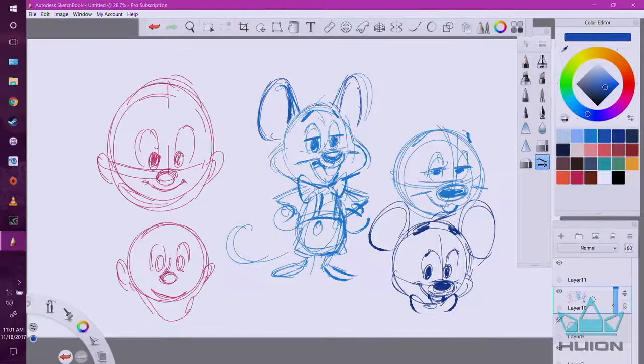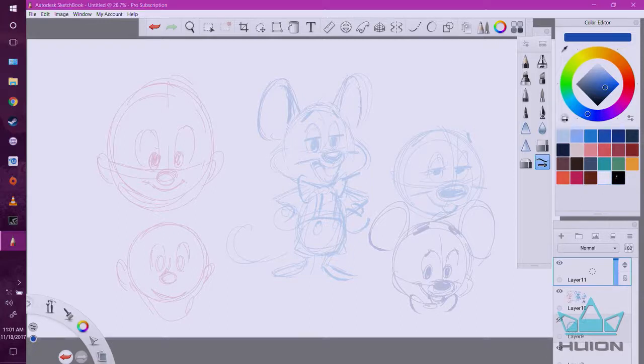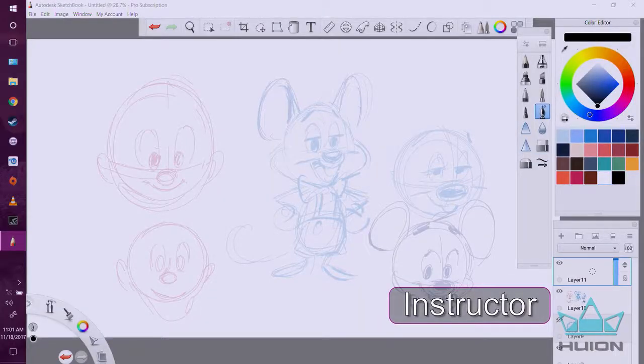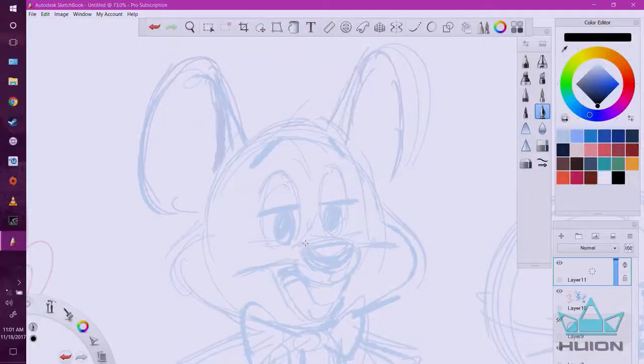Once you've got all those things down, then you bring down the opacity, put in a new layer. Now I created my own rough ink line for doing roughs, but now I'm going to clean it up. I'm going to take a regular ink pen and start to finalize this line.